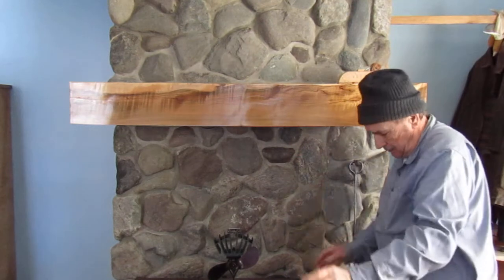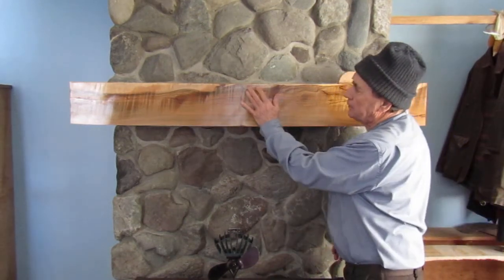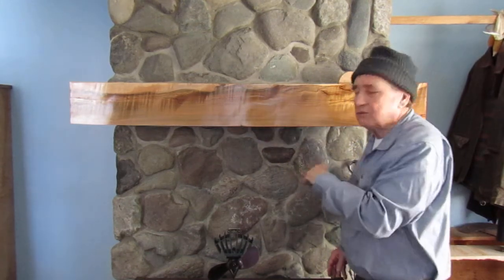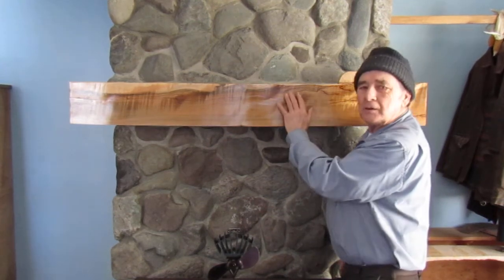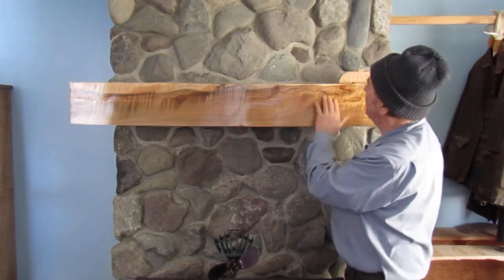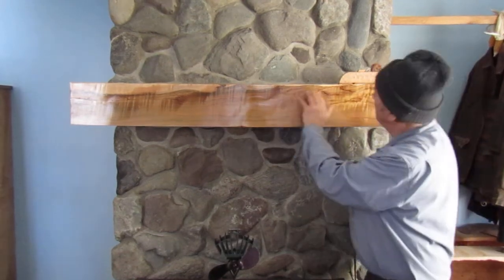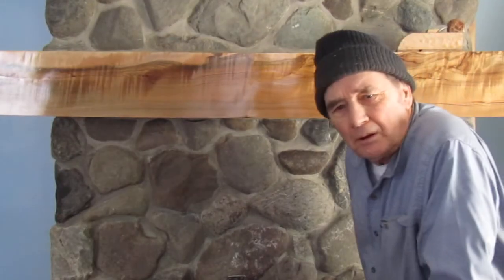In this particular case, I had a piece of curly maple, which this is, and it was kind of left over — kind of a reject. I thought, what can I do with it? I decided I'll just fill all these cracks in along here with epoxy resin.